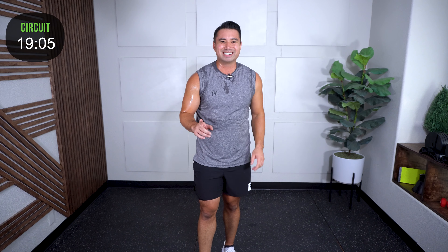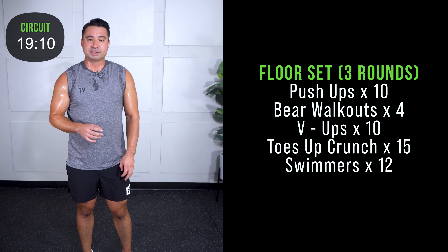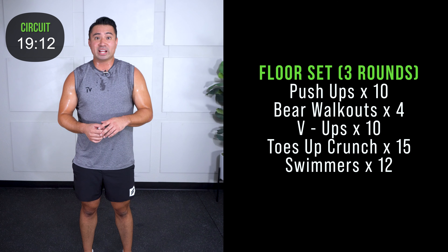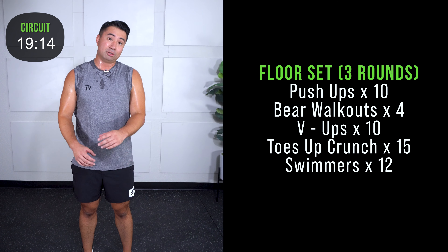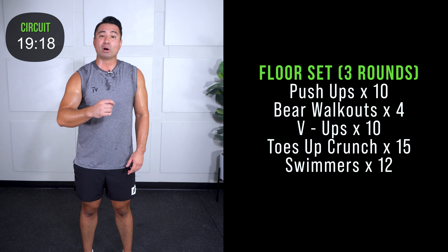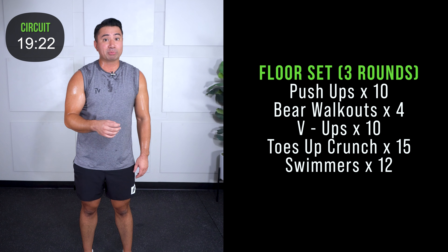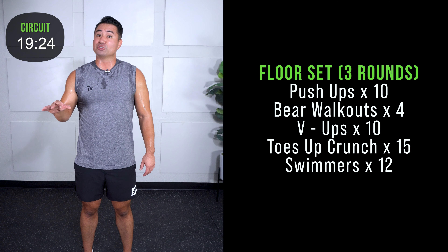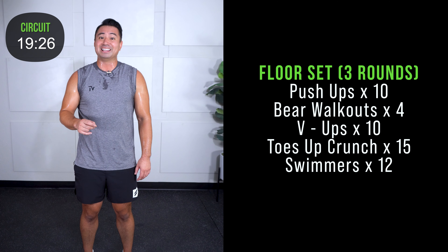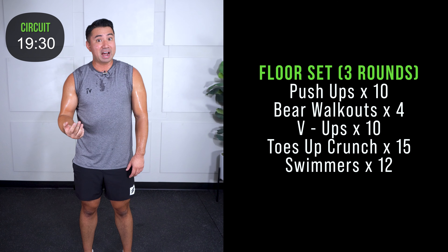You've got the interval circuit done — we're not done yet though. Let's round it out. Got our floor sets — some basics with our bodyweight exercises really hitting that core. Push-ups: 10. Bear walkouts: 4. V-ups: 10. Toes-up crunches: 15. And swimmers: 12. Really hitting that core training in a variety of ways.